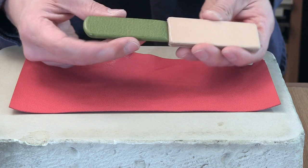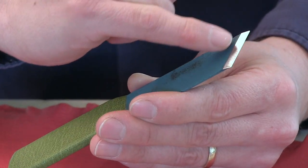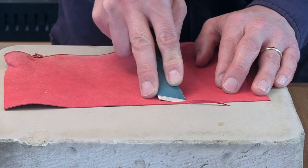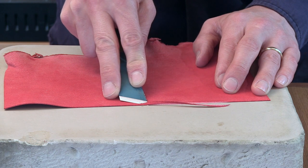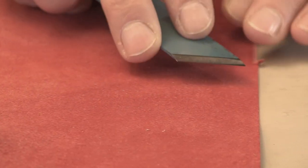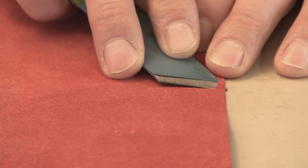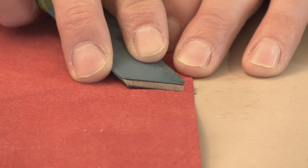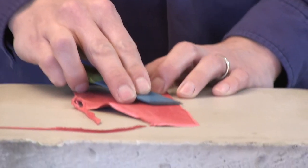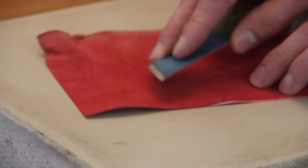I'm going to pare this with an English style paring knife — one I've made myself — with that angled blade. This is a fairly standard way to pare an edge. What I didn't do was pare with my blade perpendicular to the edge of the leather. That's possible but it's hard work. Working perpendicular, or at 90 degrees, is tough. So we've reduced the angle from 90 degrees down to maybe 5 or 10 degrees. We've skewed the blade, and that makes things much easier.